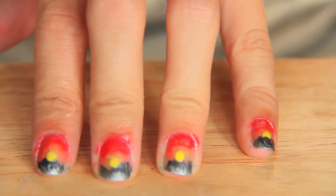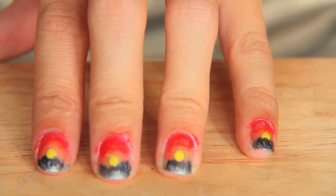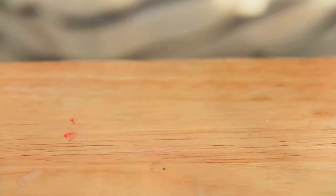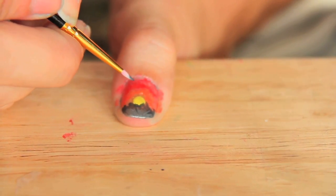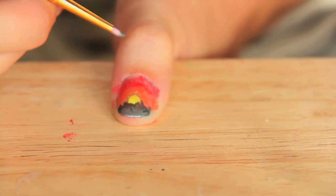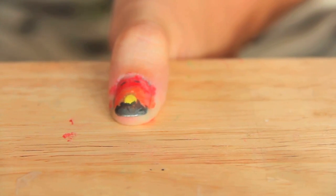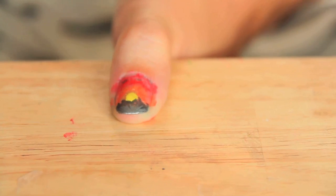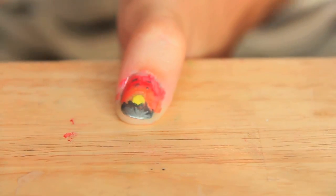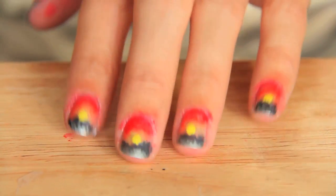Now we have a little accent on the trees. Last — and you can skip this part if you want — I'm just going to use a very thin paintbrush to add a few wispy, thin cloud details into the sky. Just very thin dark lines in a slightly circular motion so they look like clouds. Just a tiny bit of detailing, and I'll do this on all my fingers.